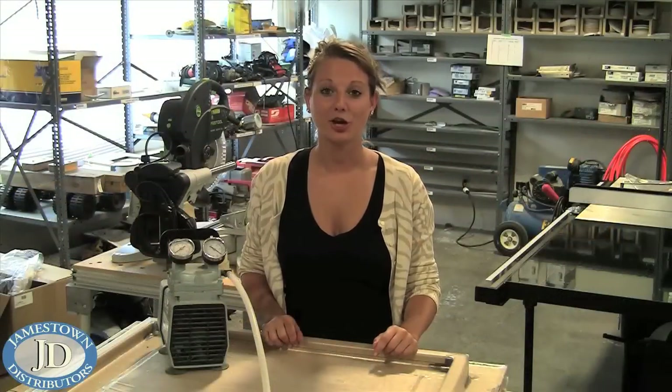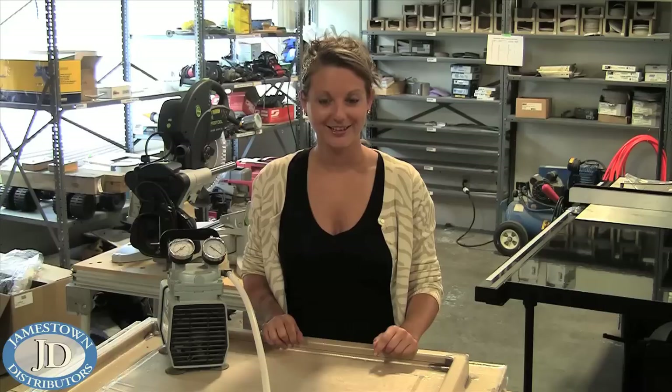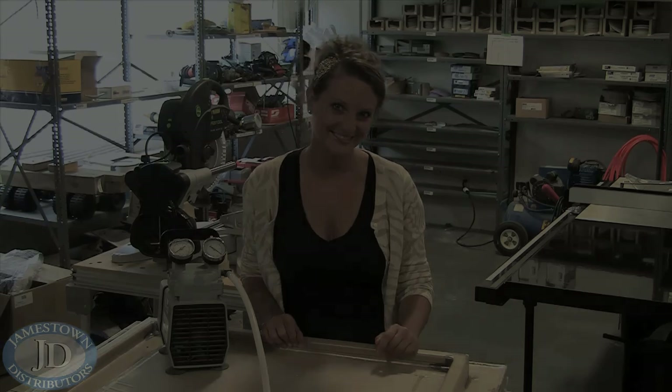Now that you've seen Mike create a gutter using the vacuum bagging technique, hopefully you have a better understanding of this procedure. To see more how-to videos, visit us on the web at jamestowndistributors.com. We'll see you next time. Bye.